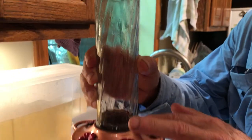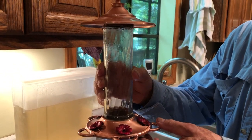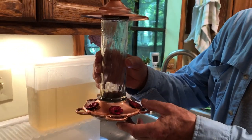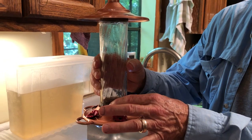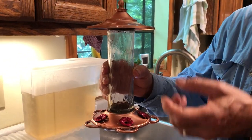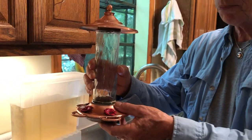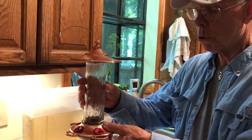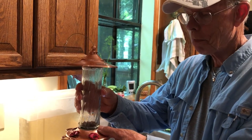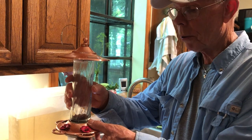If you'll notice there's still some nectar left, and we've emphasized over and over again the importance of not just topping off. I know the temptation is to say 'I'll just carry the liquid out there and top it off, I don't want to waste any,' but really this has been sitting out in 90-degree temperature probably for about three days, and you don't want it out much longer than that.